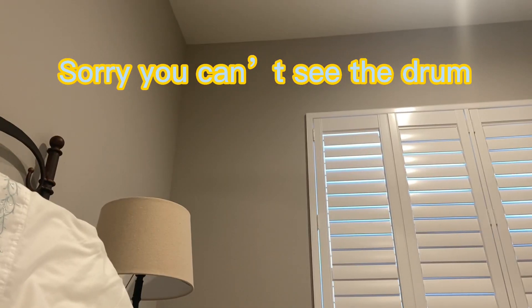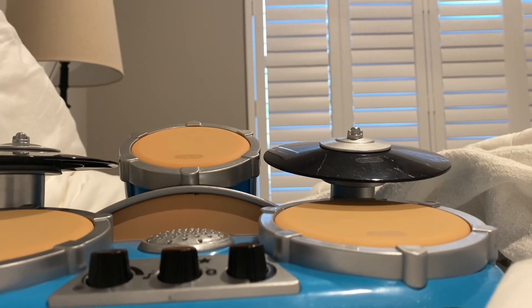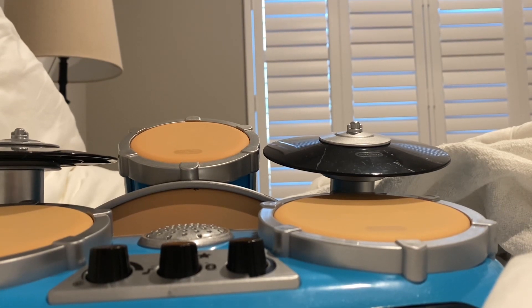So that was my drum solo. That's nice — a toddler would like that. That's pretty neat, I like that aspect of it. So say you get this for your toddler or your little brother for a birthday.